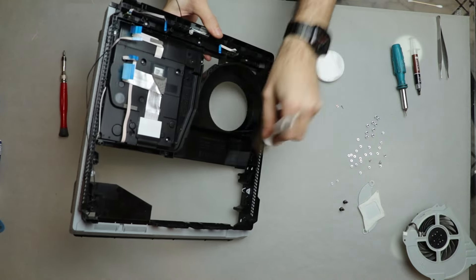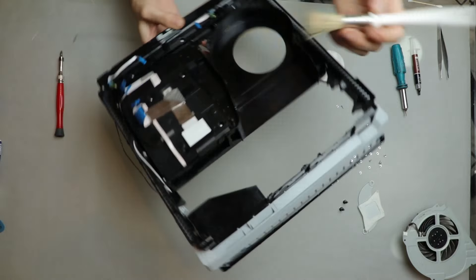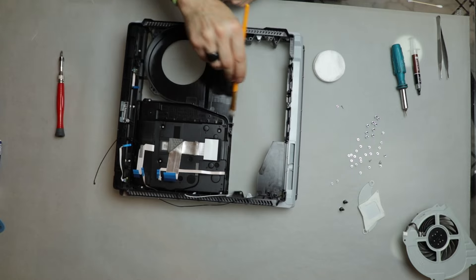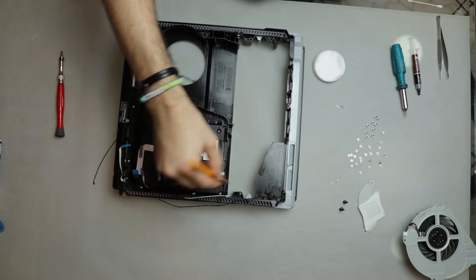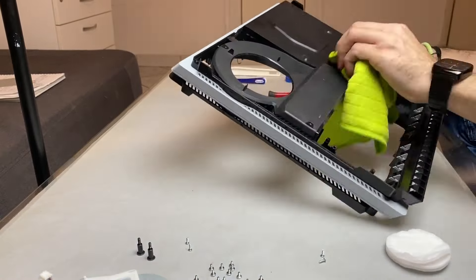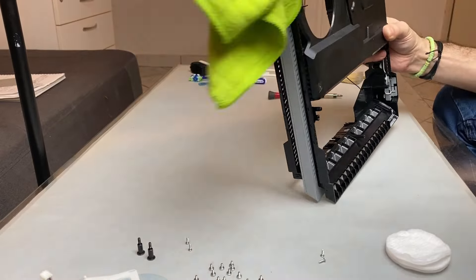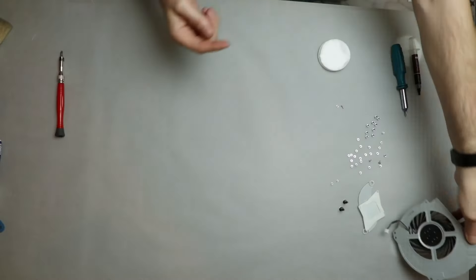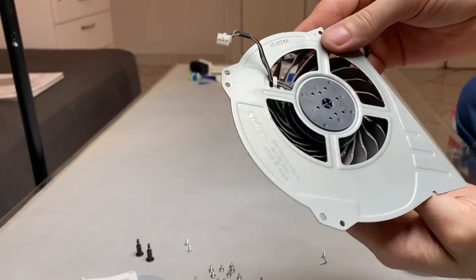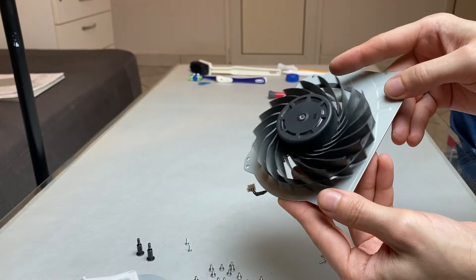Now I clean the remaining case, the same as all the other parts. The fan was slightly dusty, but because of the way it is built, I had to use different brushes in order to reach all the spaces to give it a good clean.